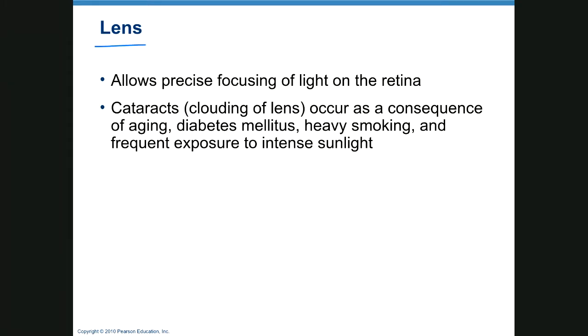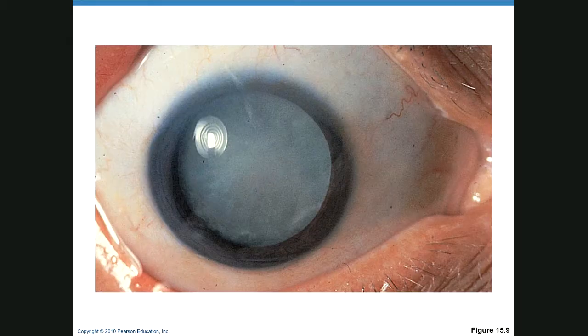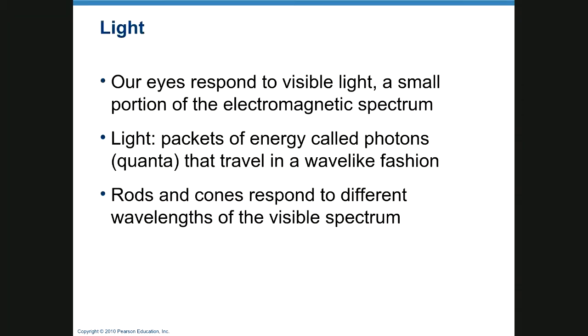The lens allows precise focusing of light on the retina for clear vision. Cataracts are the clouding of the lens. Causes include aging, diabetes mellitus, heavy smoking, and intense sunlight — sometimes the cause is unknown. The clouded lens is surgically removed and replaced with another lens, and the patient will often see better than before the cataract.